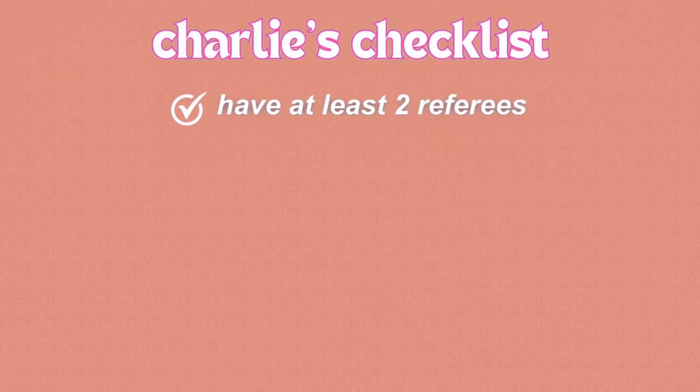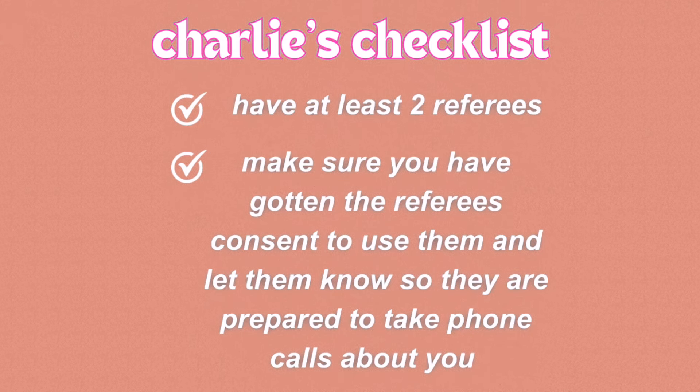The final thing you can choose to include is a referee section. I'd recommend having at least two referees with their contact details at the very end of your CV. I didn't do this but I wish I had, because interviewers often print off your CV and cover letter for the interview and will ask about referees. While they do have access to your referees through ACE, having them on your CV saves stress and helps the interviewers. Make sure you've told your referees beforehand so they don't receive unexpected phone calls.